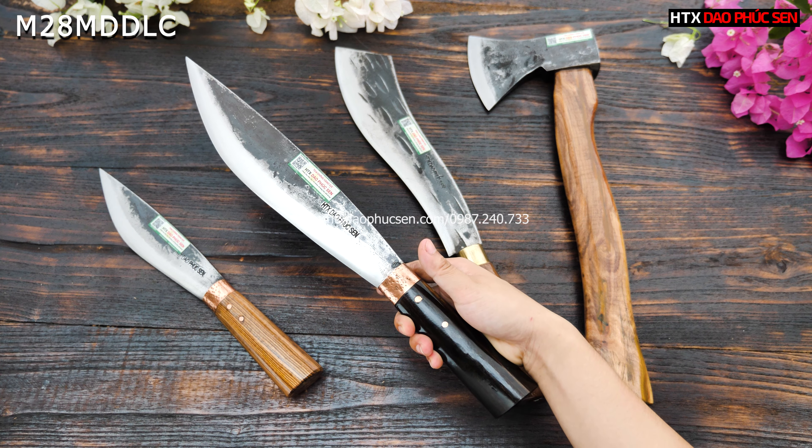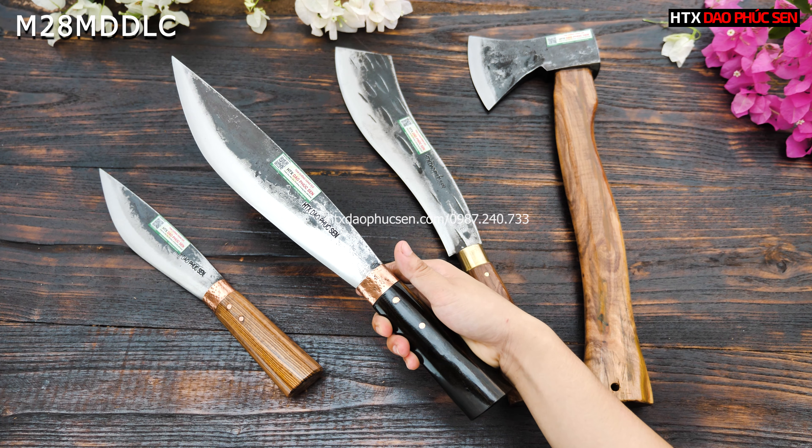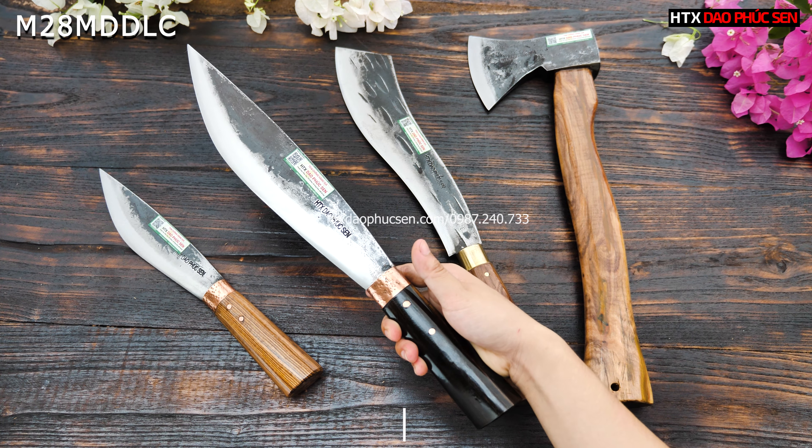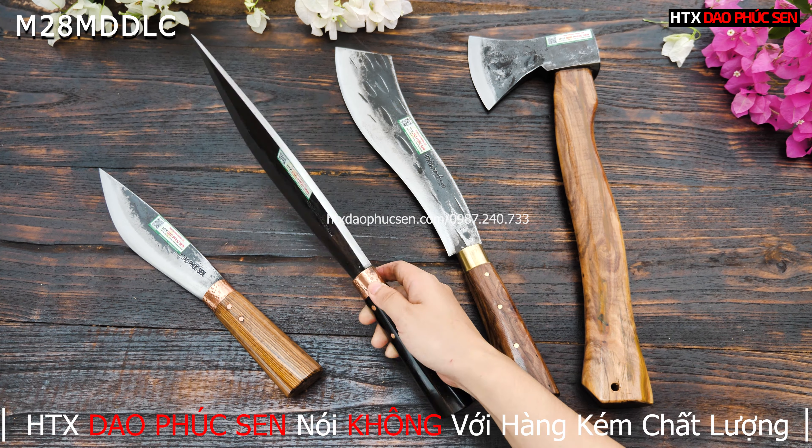It's not too much. The size model is M28MDDLC. And now it's about 560k for this one product.